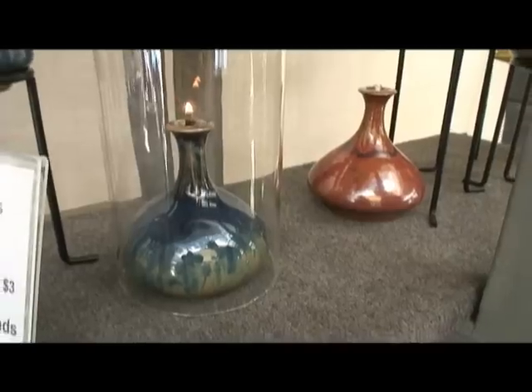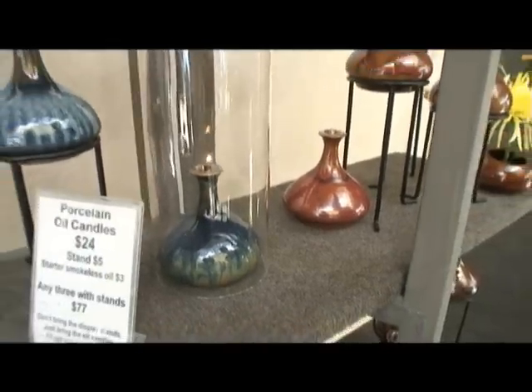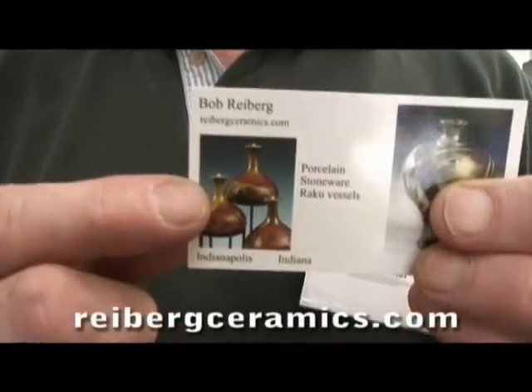That's been a big seller — it's put several children through college. Where are you from originally? Indianapolis, Indiana — I'm just down here to do the show. What about your website? You can find me at rybergceramics.com.